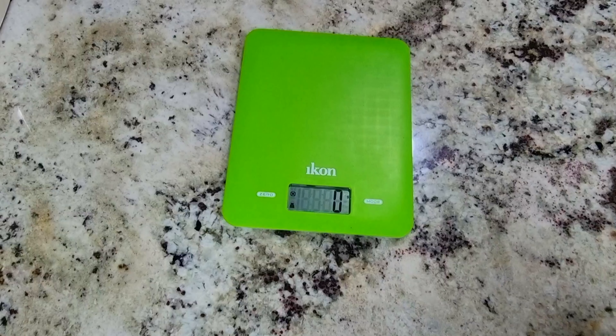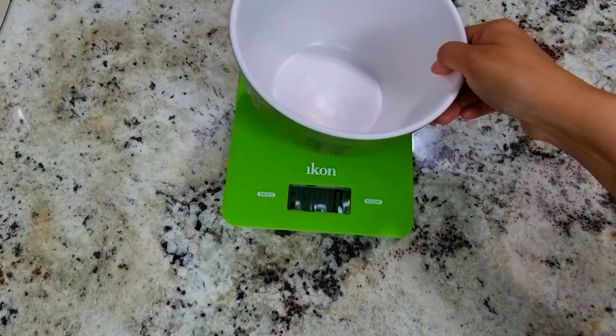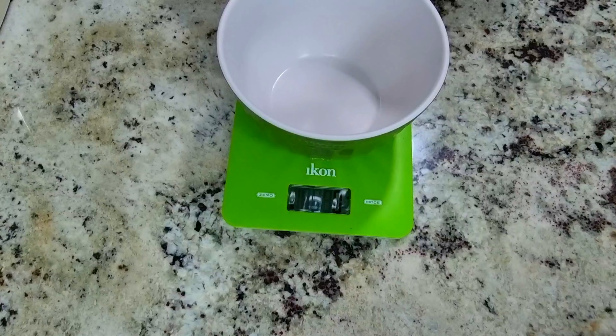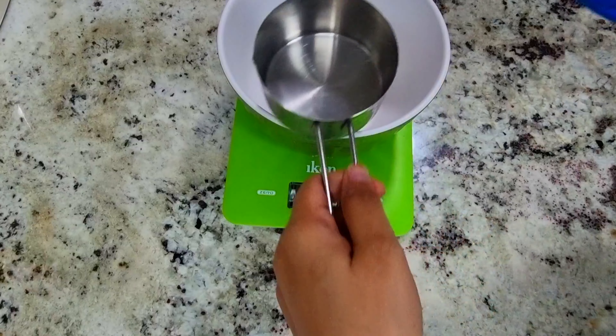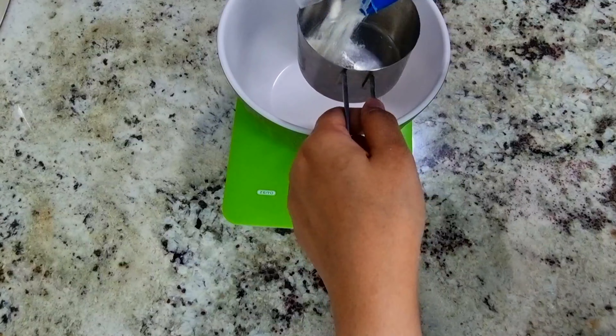So this is the measuring scale. This is the bowl which we are going to use. Press zero. Now we are going to show you how many cups we are putting — tablespoon or teaspoon — and also how much in grams this is, so it will be helpful for you.